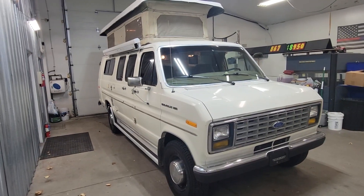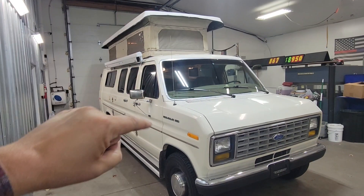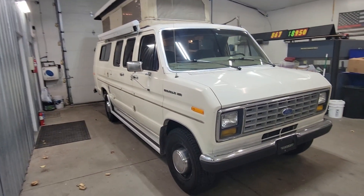It's kind of cool — it's a pop top, obviously got the top that pops up. Plenty of room to stand up in there.